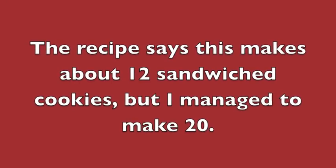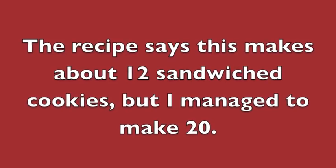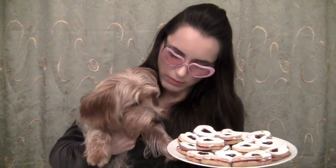The recipe says that this makes about 12 sandwiched cookies, but I managed to make 20. I hope you guys like this tutorial of how to make jam-filled cookies — they're so delicious, my mom loves them, and I like them too. My dog wants some but he can't have any, right boo boo? My doggy wants some jam-filled cookies — he's smelling them. Don't lick it!